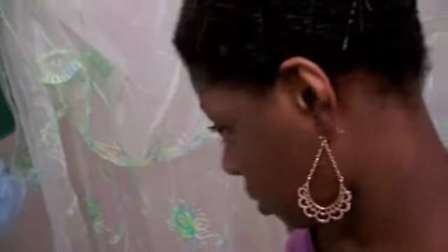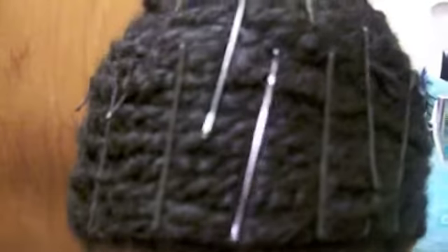Let me give you a closer look at how it looks. See — it looks like your hair is wrapped.